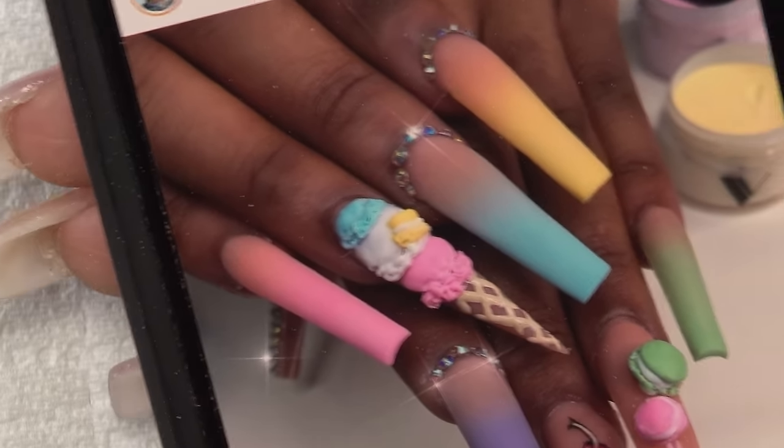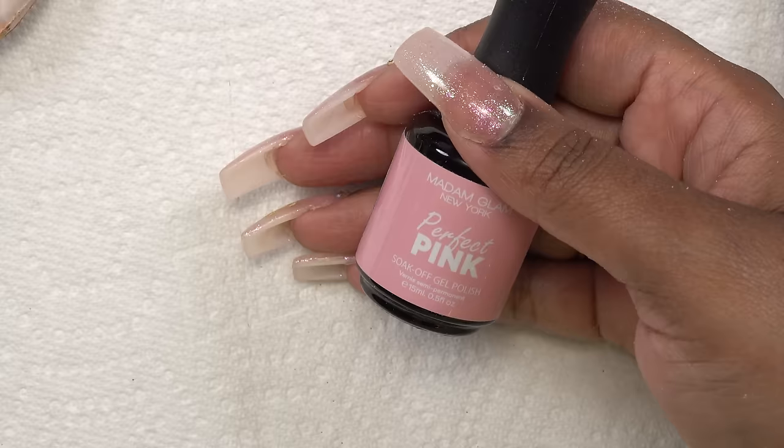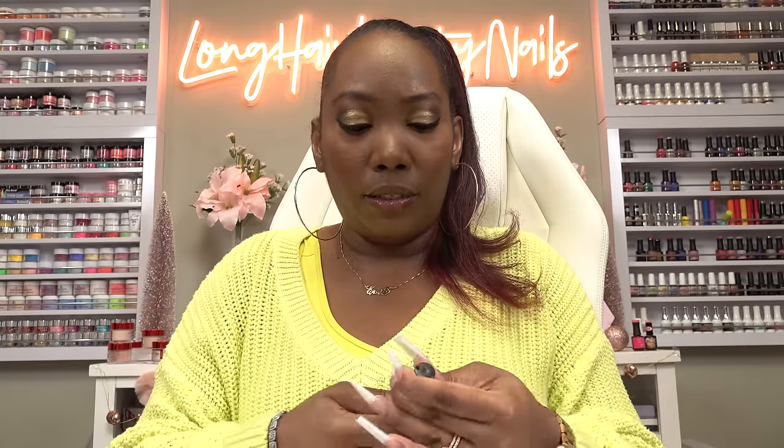Going back to the picture, I can tell that she used color acrylic — you can see the Valentino in the back. But I'm gonna try another technique with gel polish. It's an easier way to do an ombre. So I have my gel polishes and we're gonna see if this works. I didn't have the right pink that I wanted, so I'm gonna have to mix these two.